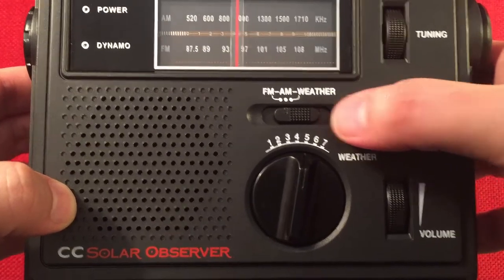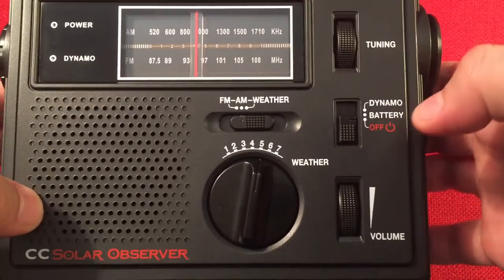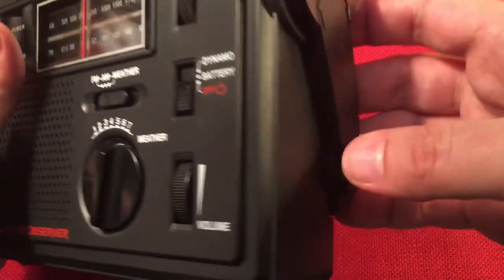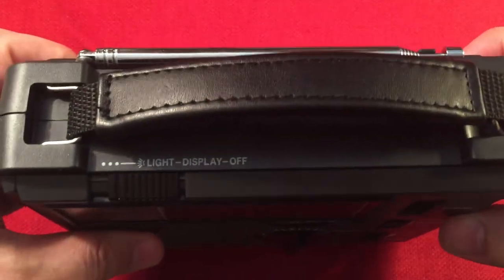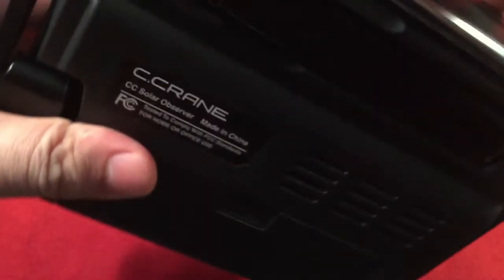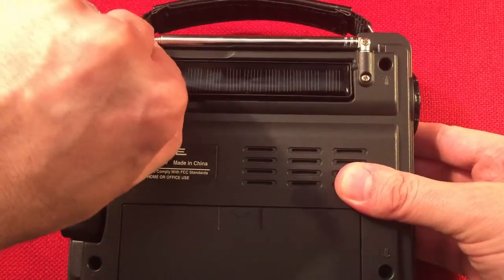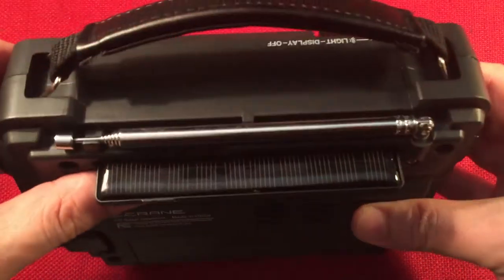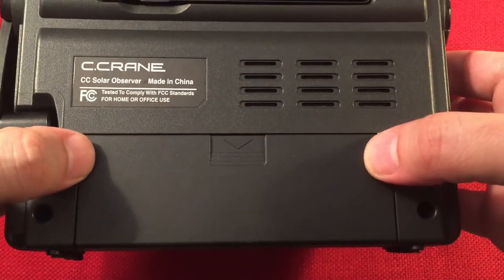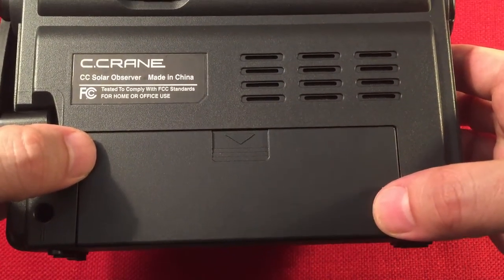Band select covers FM, AM, and weather — there's a dedicated 7-band weather switch. We have a tuning knob, and an off, battery, and dynamo operation selector. Volume knob is there too. On the right inside is a dynamo wheel. At the top we have a handle, the light switch, and the antenna. In the back is the solar panel for the Solar Observer — it pivots up. We have a vented case, and behind the door — which is difficult to open — are three AA alkaline batteries and a nickel metal hydride rechargeable pack.